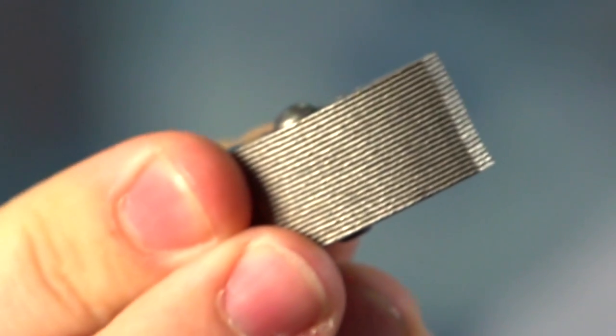Another service we offer is assembly to our stamped components. This is an aerospace component where we stamp 25 individual laminations, assemble them together and rivet it complete.